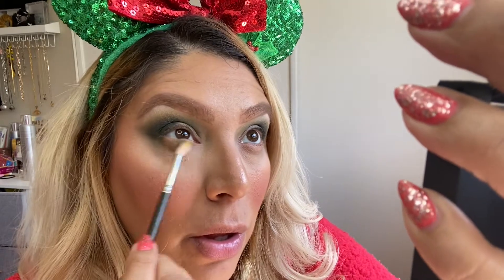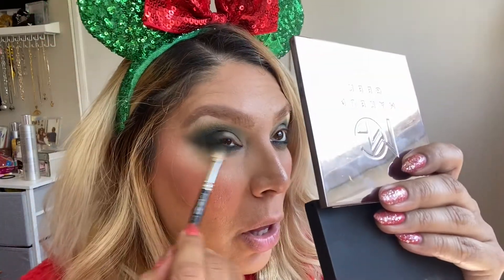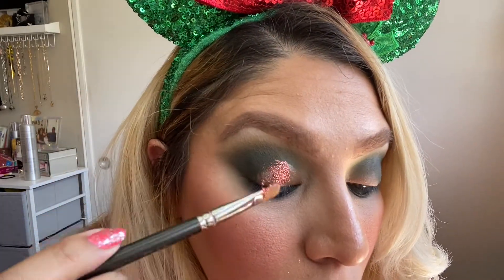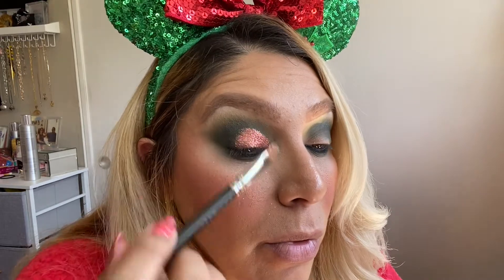Underneath my lower lash line I'm smudging the shade Olive You. I do have a coupon code for you guys — 10% off any Makeup Geek purchases. The code is ERICKANES and I'll leave it in the description box. Next I'm taking my ELF liquid shadow as an eyeshadow base for the glitter. I'm using this copper glitter from MAC Cosmetics and pressing that all over my eyelid on top of the glitter base.